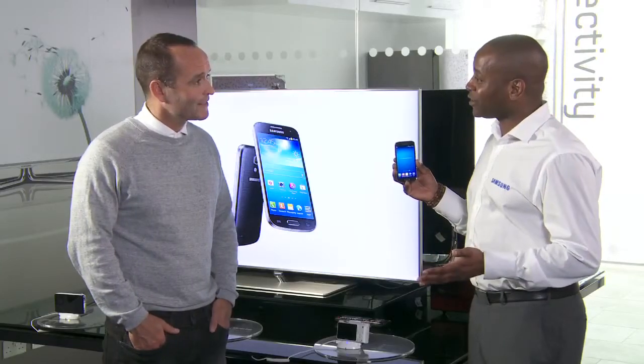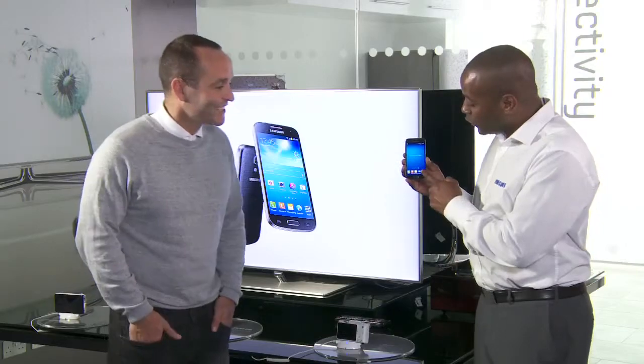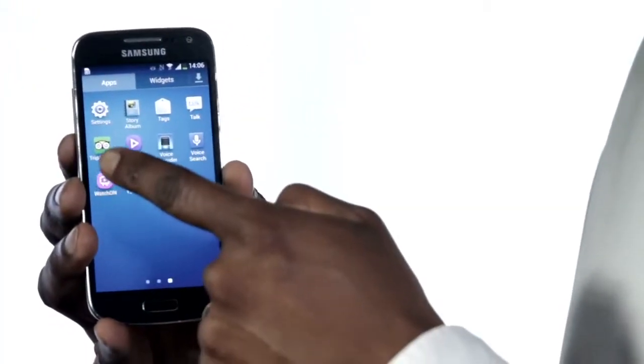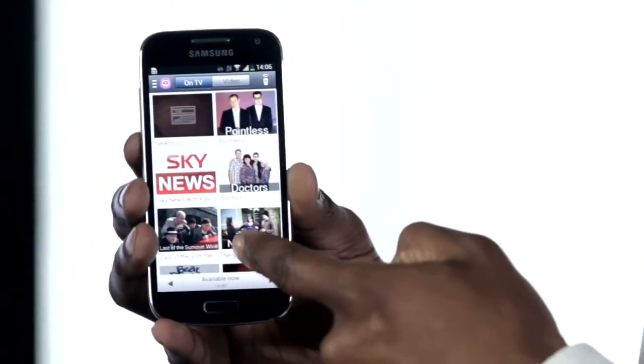We first saw this introduced on the Galaxy S4, which allows users to control their TV directly from their smartphone. You've got the ability to do that now on the S4 Mini, so if I open up my Watch On application, it shows you a list of everything that's on TV at the moment.